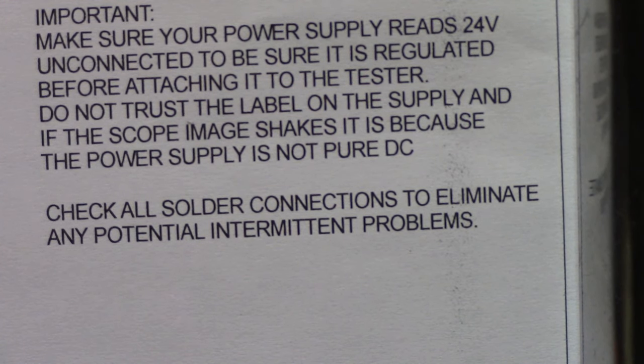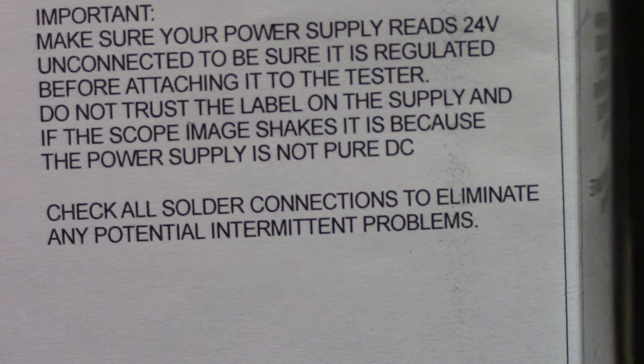Check all your solder connections to eliminate any potential intermittent problems. I've found that a lot of this Chinese stuff may look soldered quite well on the circuit boards, but if you wiggle anything around, you may have problems — so check all the through pins with a magnifying glass. On this particular one, I thought my BNC cable was bad, but it turned out it was the connection inside that needed to be retouched with soldering. I retouched all those connections and eliminated the problem. So don't give up — be a good tech, learn from your mistakes.